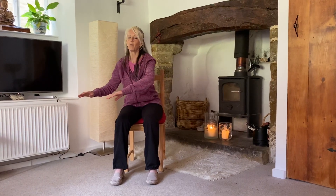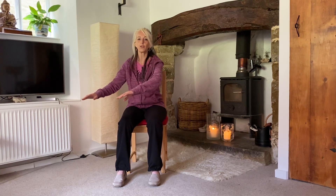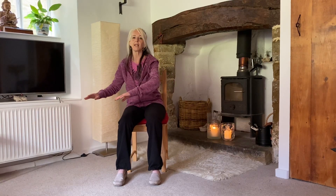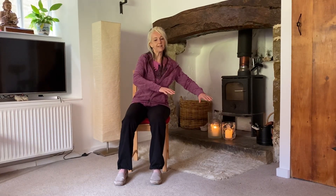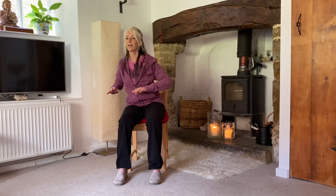I can feel that my weight is moving from one side of the chair to the other. If I want to, I can feel a slight push under the ground of one foot and then a push under the ground of the other foot, which enables that weight change from one side to the other. Breathing in as the arms come towards me and then breathing out as they move away.